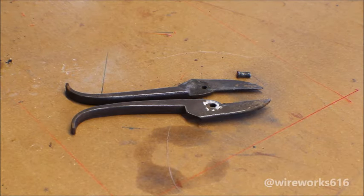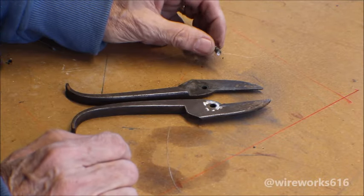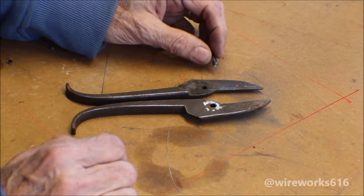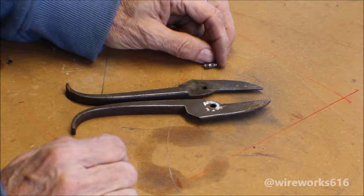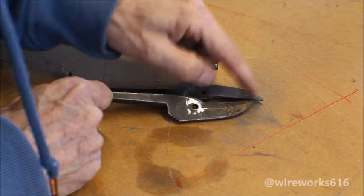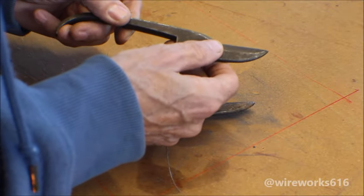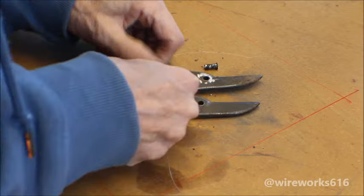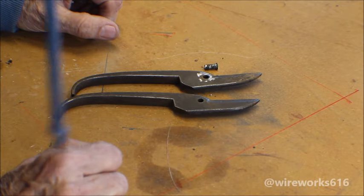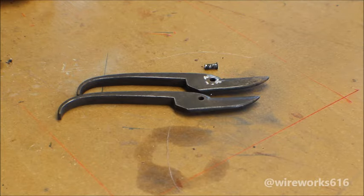Okay, the pin came out fairly decent. I don't know if I'll be able to put this pin back in or not — we'll see once we get it all cleaned up. This is what it looks like. There are a couple little dings on the blade here, but I think we can fix that up. I don't think it's going to affect the cutting capabilities.